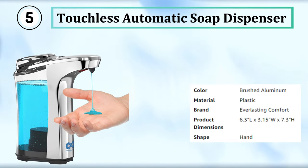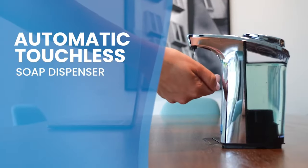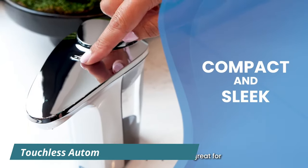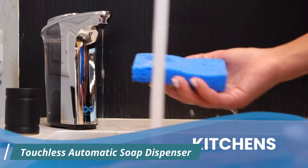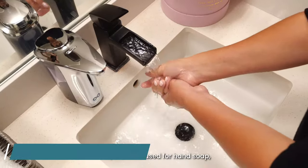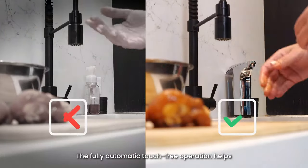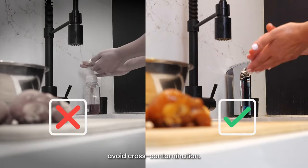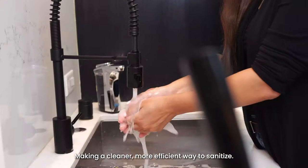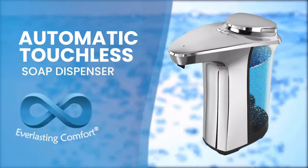The Everlasting Comfort Automatic Soap Dispenser is a stylish and convenient way to dispense soap in your home or office. With a sleek design and a high-quality brushed aluminum finish, this dispenser can add a touch of sophistication to any bathroom or kitchen sink. Due to its infrared motion sensor technology, you can keep your hands clean and hygienic without having to touch the dispenser. The large-capacity reservoir holds up to 17 ounces of soap, so you won't have to worry about constantly refilling it.